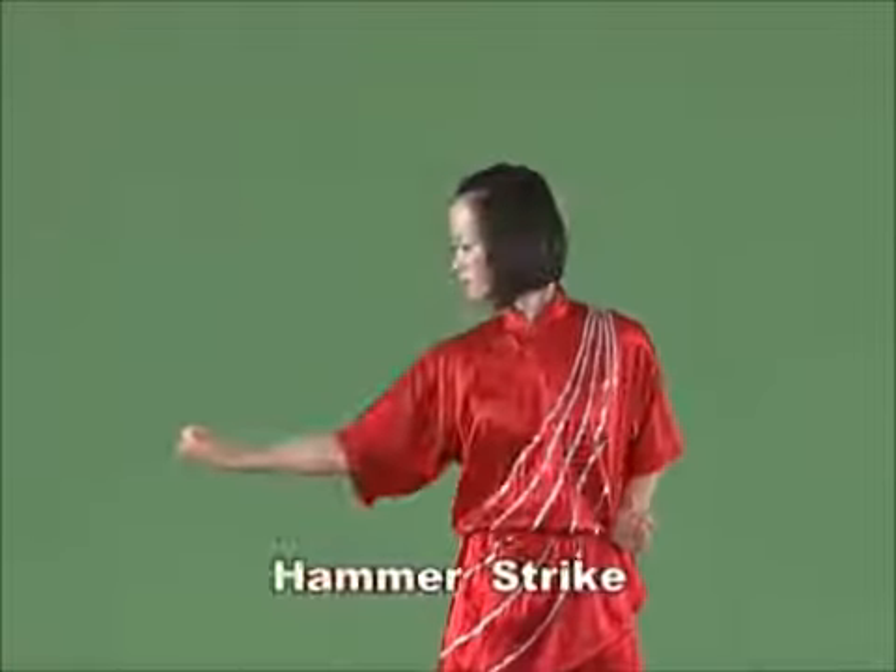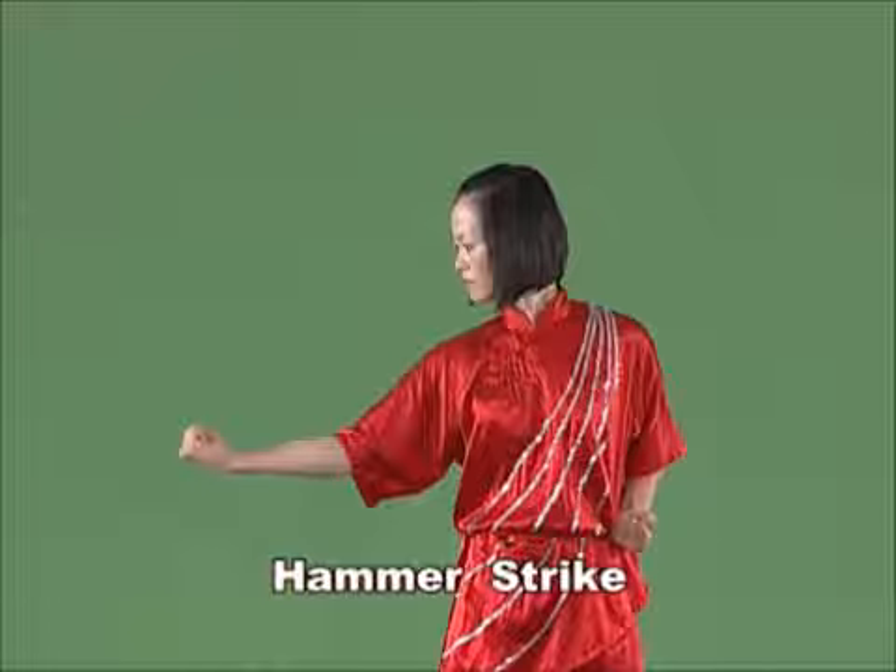Hammer strike. Wrap the arm and bend it, and strike downward with the palm of the fist up and the strength extending onto the back of hand.